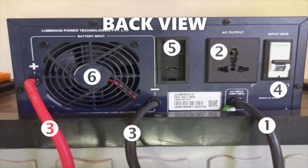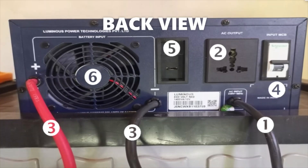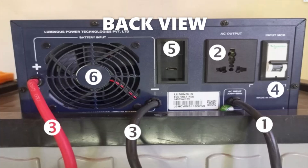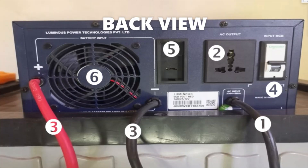Alternatively, the inverter battery can be charged through a charge controller if connected to solar panels. Two — output socket. This is the socket that supplies power to loads. Three — positive and negative cables. These are for connecting to the inverter battery.